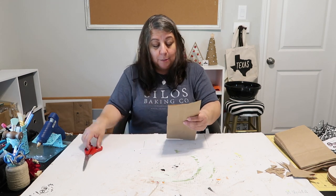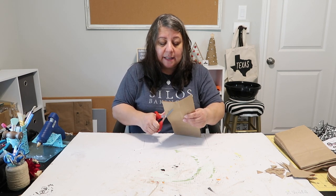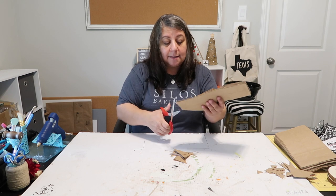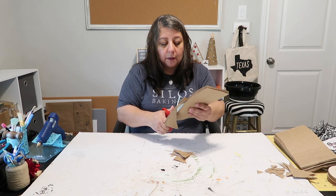The reason she did a few bags at a time is because she found it more difficult to cut when it was a big stack of bags.